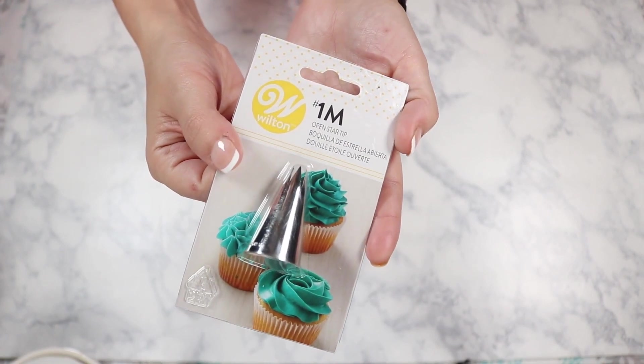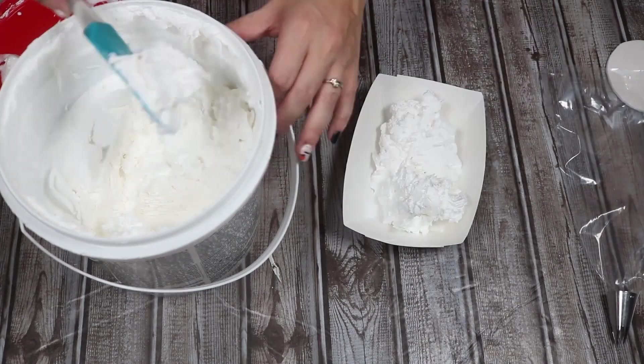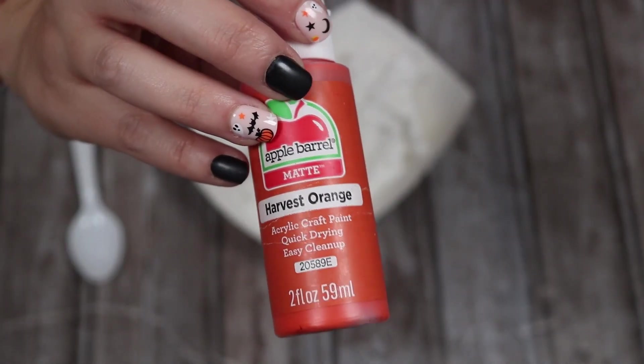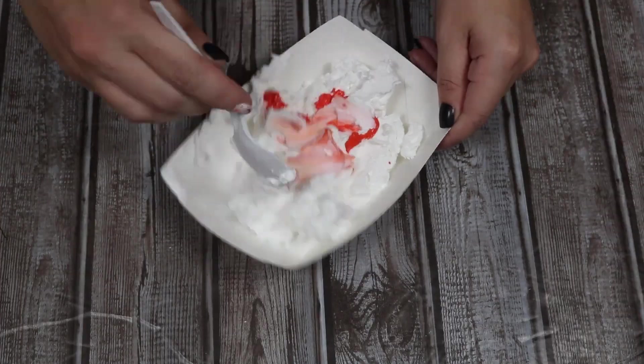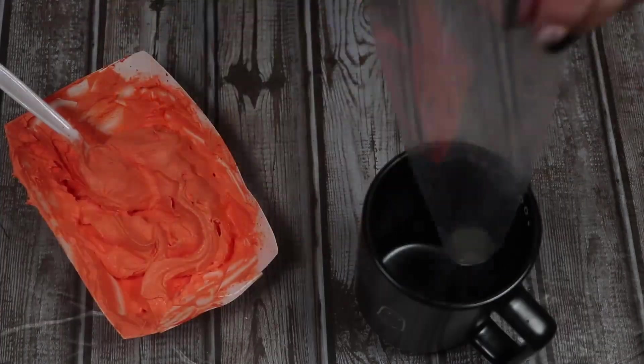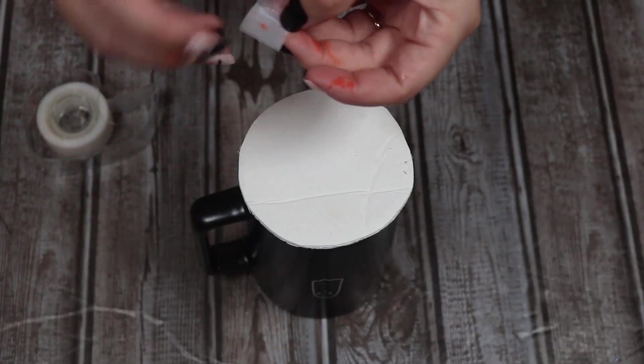Now I'm going to take some lightweight spackle, some icing bags, and a size 1M tip from Walmart — these are my basic go-to things for whipped cream toppers. The first thing I'm going to do is put some spackle on a little tray so I can color it. I'm going to add a little bit of harvest orange paint — just cheap paint from Walmart — and mix it up so it's an orange topper. I had to use a lot of paint to get it to the right color; it was peach for the longest time. So make sure you have plenty of paint for whatever color you're trying to make.